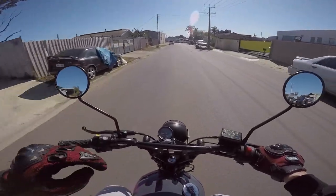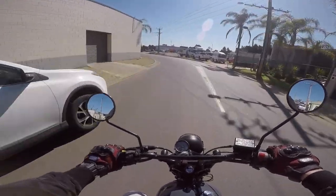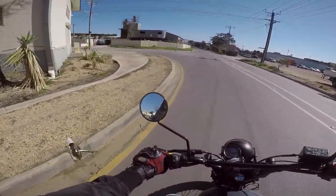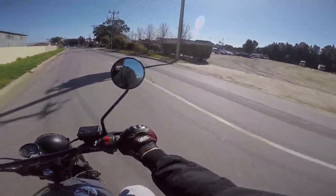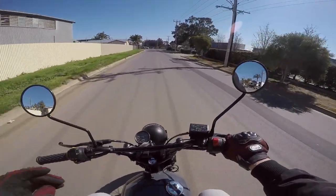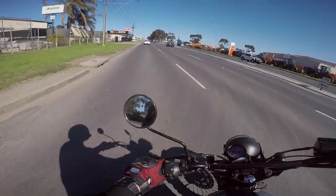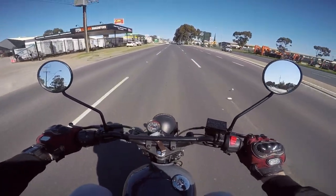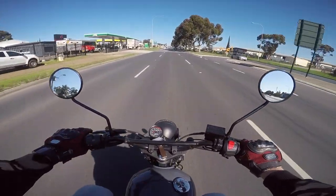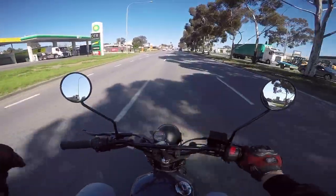Shout out to Mark, because this is like the bike that everyone who gets a cheap shitty bike says they're gonna make. They're like, yeah, I'm just gonna do all these things, it's gonna be a sick build — and then nothing ever happens. Well, guess what? It is ready to roll.